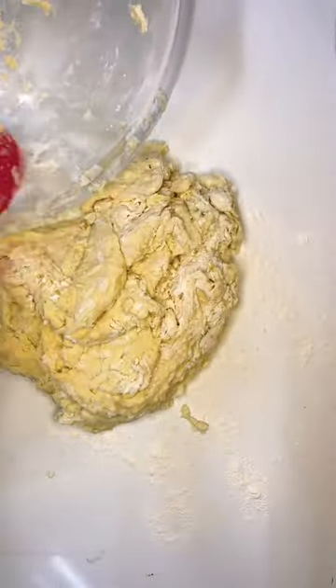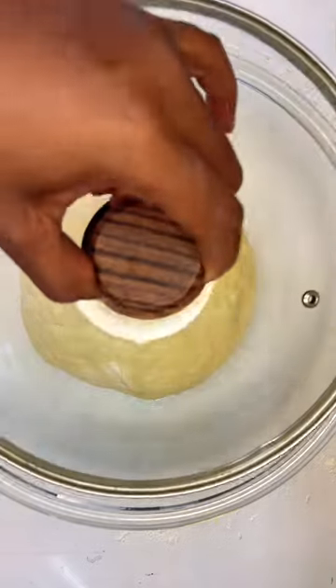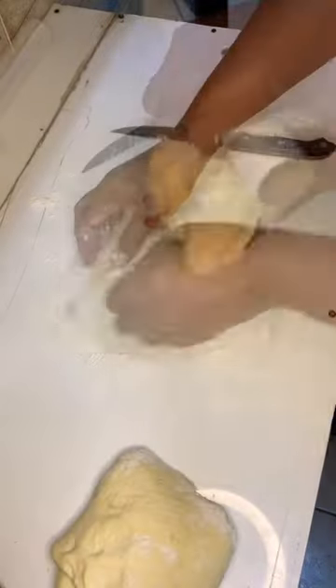For the ingredients, I use some warm milk, dry yeast, butter, eggs, all-purpose flour, salt, and of course a sausage of your choice.